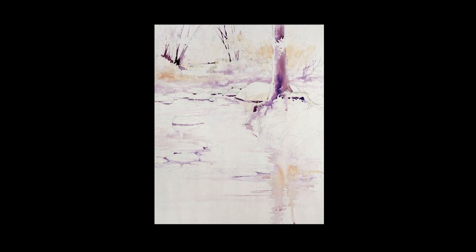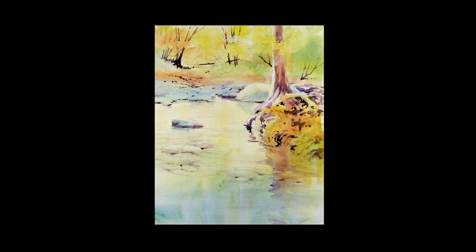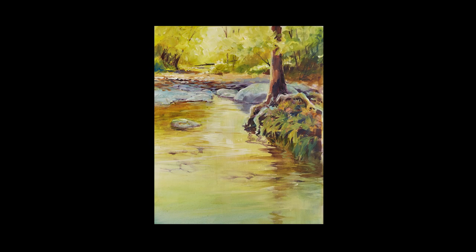We're going to begin with a semi-monochromatic underpainting to establish the dark value pattern similar to a grisaille, and we'll use a palette of colors to create harmony, unity, and ease of color and value mixing.